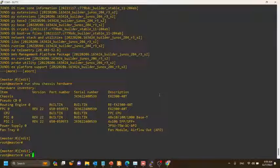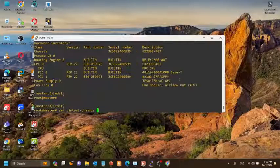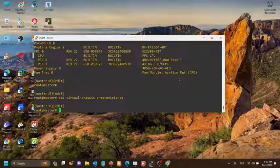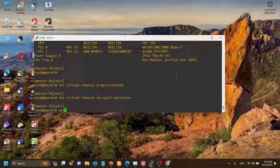The split and merge detection feature is enabled by default. If you have only two members in your virtual chassis, we strongly recommend that you configure no-split-detection to disable the split and merge features. Therefore we'll issue the no-split-detection command.